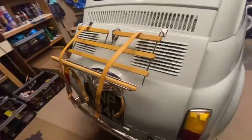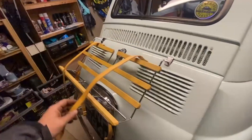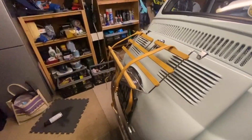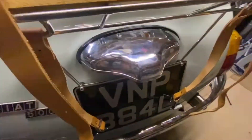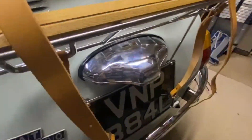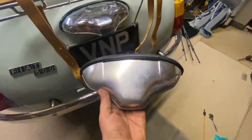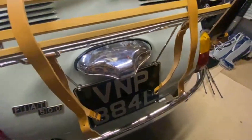I've bought this snazzy rack - it doesn't look that good at the moment, but I bought a cool vintage suitcase thing that will go on the back of it. I've also fitted a new chrome number plate light, because the other one was pretty knackered, so I've replaced that.